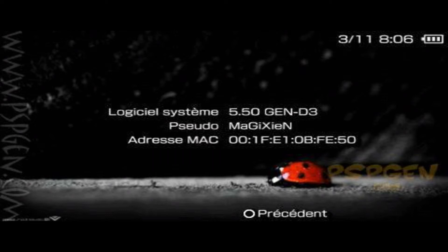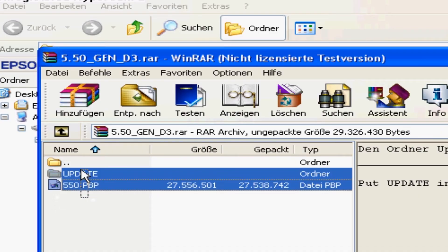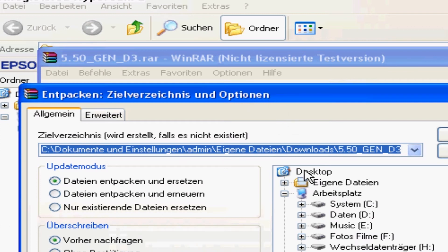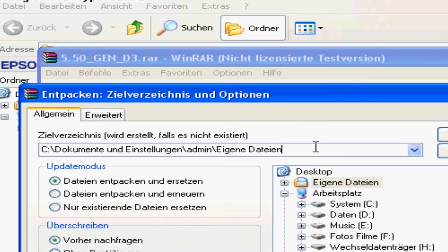You need official firmware 5.50 or a custom firmware. Download it with the link in the description. You will also need WinRAR, WinZip, 7-Zip, or something similar.